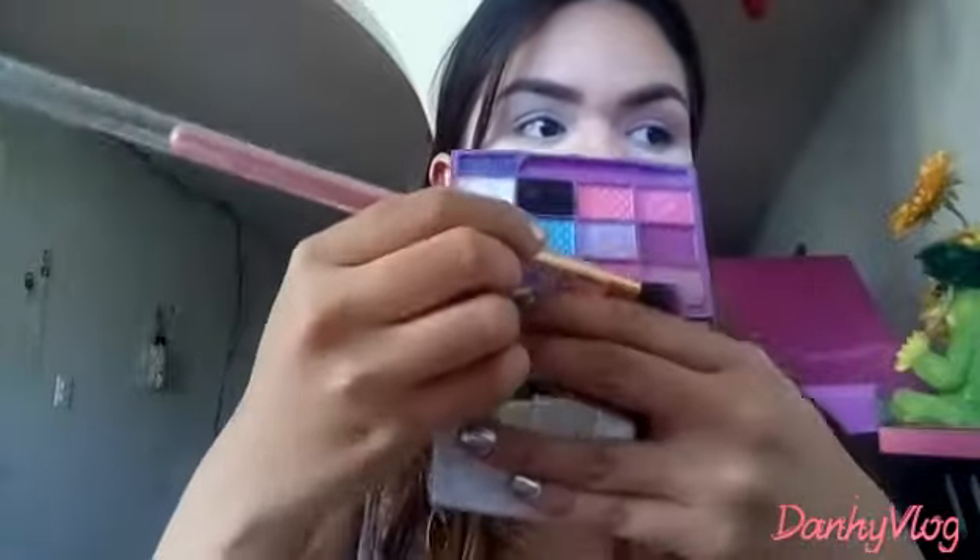Tuve que hacerlo muchas veces para que se marcara, porque siento que las sombras se comen muy rápido. Como son sombras baratas, no pigmentan muy bien. Pero haciéndolo muchas veces y difuminando mucho, pigmentan bien y nos ayuda a que no quede una línea marcada. Nos enseñamos a difuminar — todo es cuestión de práctica.